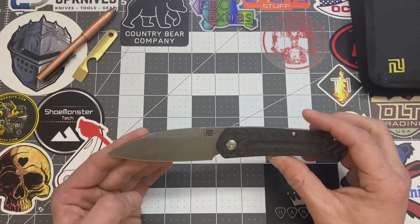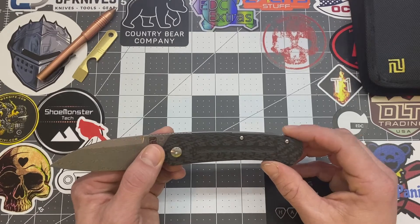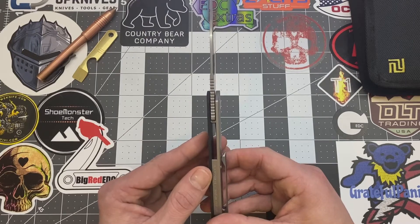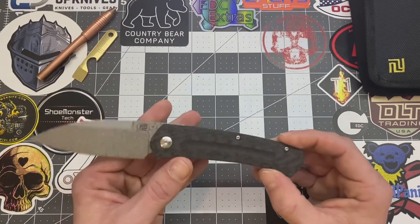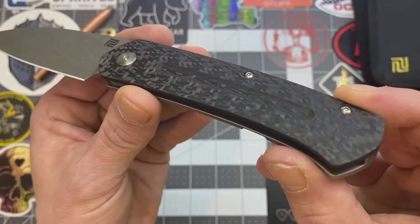Edge type on here is plain. The handle length is 4.625 inches. The handle width is 1 inch even. Handle thickness is 0.43 inches. The handle material is carbon fiber. Yes, indeed — look at that. Looks good, huh?